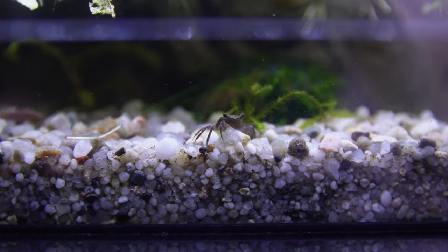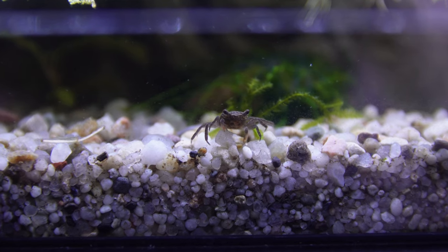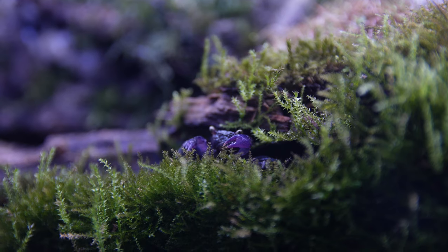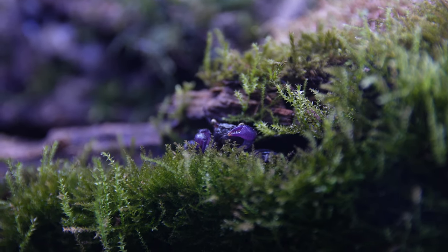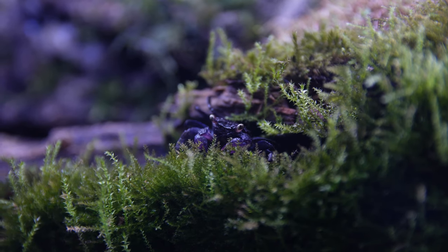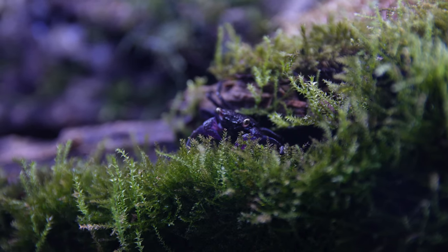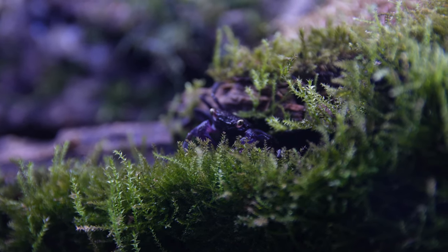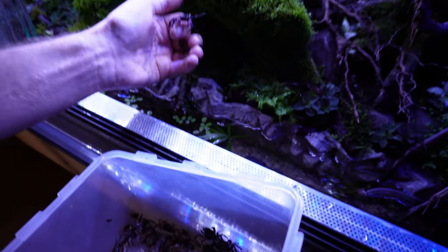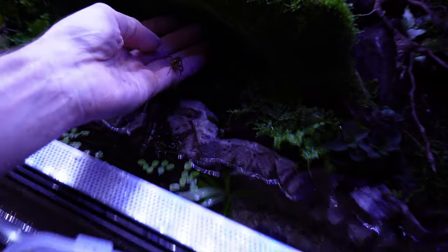You can generally leave the male in there for about a week or two. Once you stop seeing the female, you'll generally know she's pregnant because she'll go into her burrow or wherever she's decided to hide, and you probably won't see her very often. If you do spot the female roaming around, you can generally tell she's pregnant because you'll see the eggs hanging underneath her. Generally you need to wait about a month to a month and a half before the babies will be born. Usually the female will come out of her burrow and go straight into the water, and that's where she'll give birth to the babies.